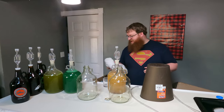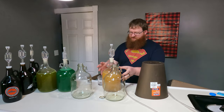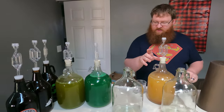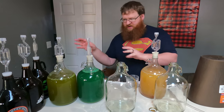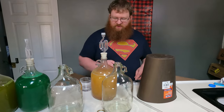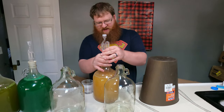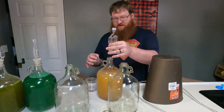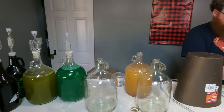Alright, making mead part two - we're gonna rack our mead. It's been sitting doing its primary ferment for two weeks now. We're gonna rack the gallons into the gallons and progress on down the line. We're gonna clean these as we go and just reuse them, because we're not ultra wealthy and have access to like five million gallon-size bottles. We do have a lot though. One of the meads did not make it.